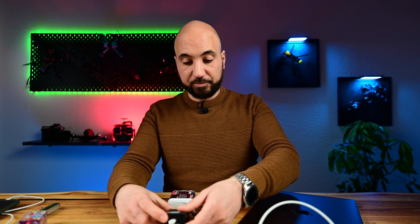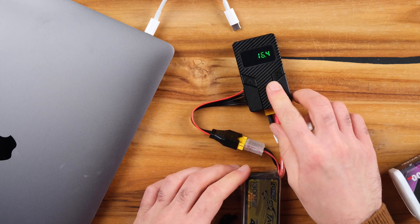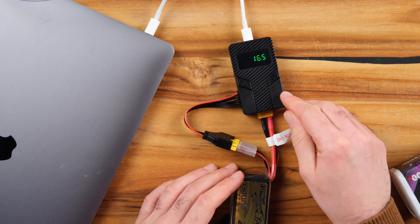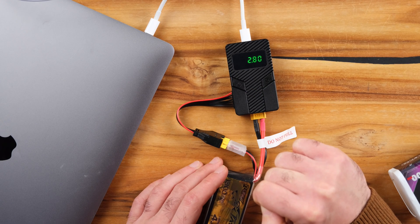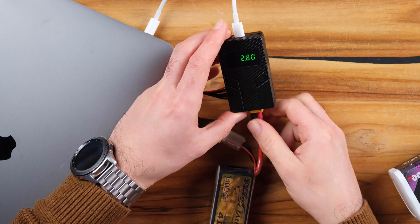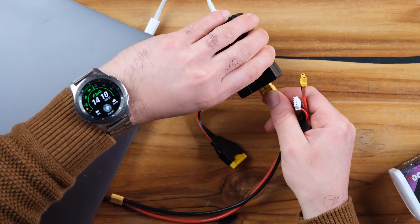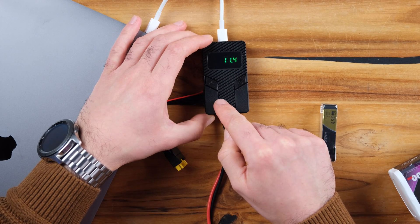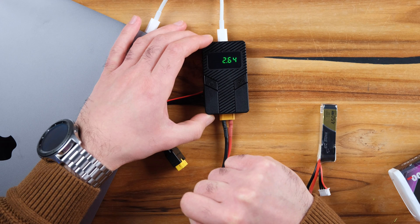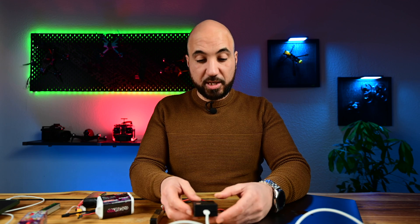Let's try a smaller battery and see how much it will output. I have a 4S battery here — it is fully charged. With the MacBook plugged in, it charges at 15 volts and 2.8 amps. Now let's try a 3S battery, which needs an adapter. It reads 12.2 volts, and the output is 11.4 volts at 2.868 amps — it's working nicely.